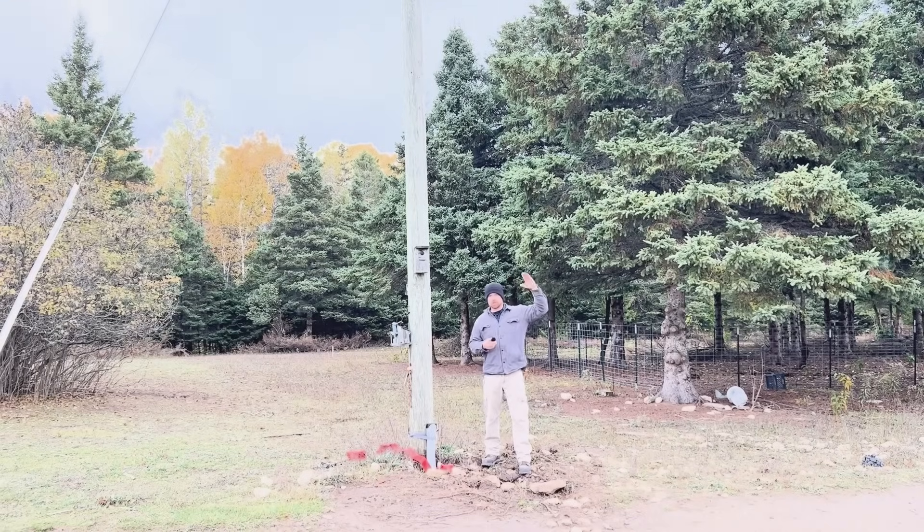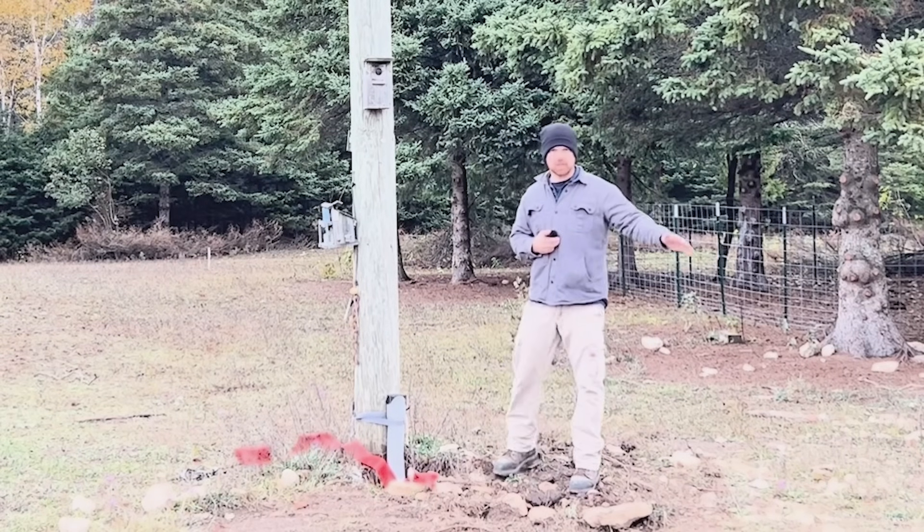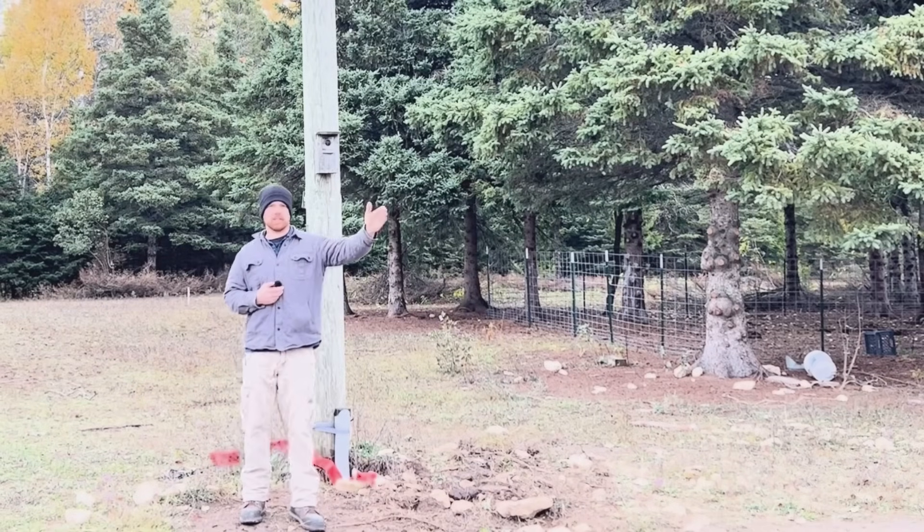So you're going to find your nearest power pole closest to your garage — that's going to mean less money on wire, less money on all your conduit underground, less money in general. The straighter you can get to where you're going, the less material and the easier it will be to dig your trench.